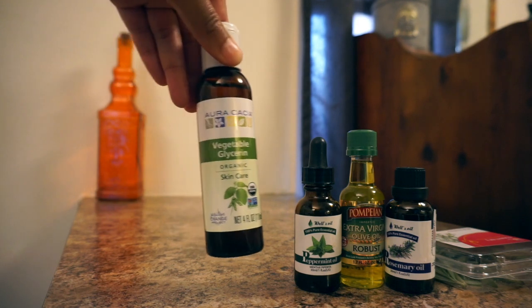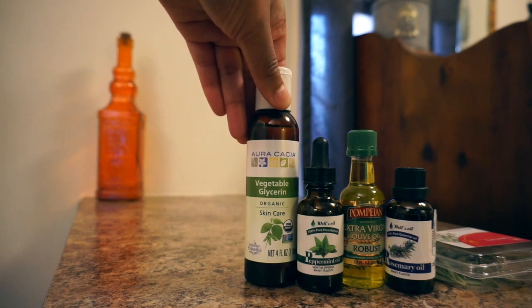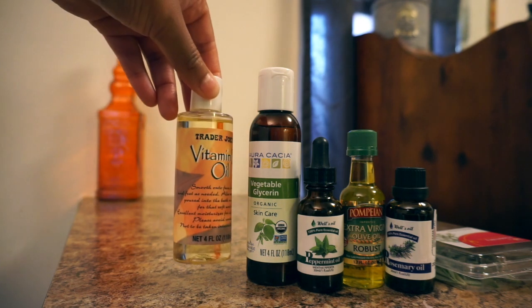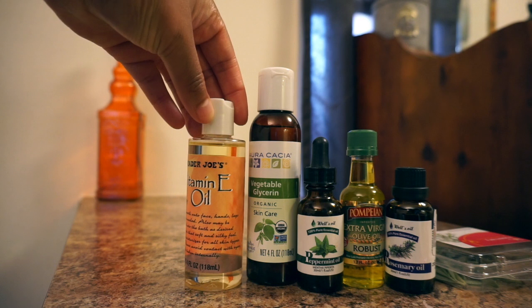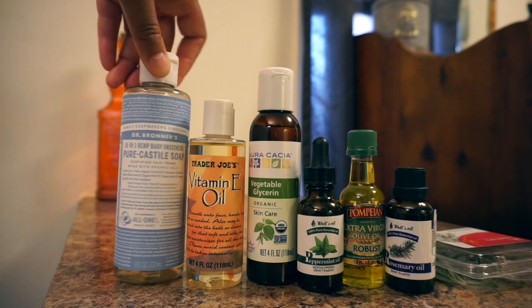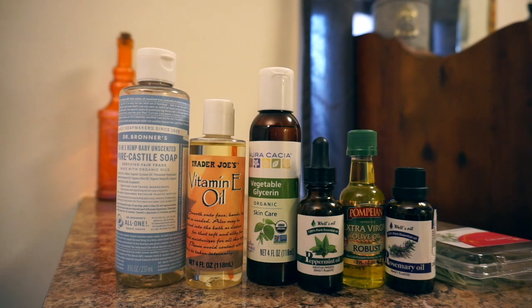Peppermint oil, with a tingly sensation, also improves hair growth and prevents some hair loss. Vegetable glycerin helps to seal in moisture. Vitamin E oil reduces inflammation and repairs damage to hair follicles.